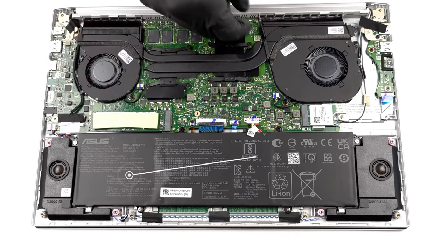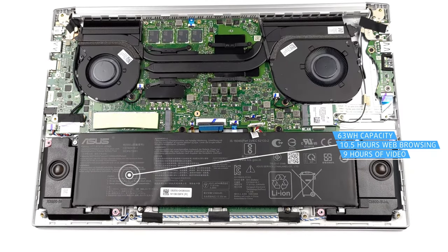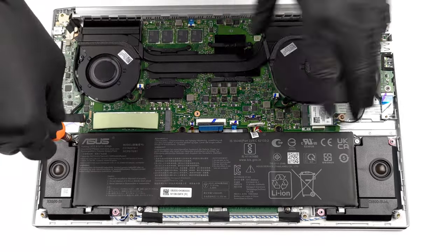This device's rather large 63-watt-hour battery delivers more than 10.5 hours of web browsing, or almost 9 hours of video playback on a single charge — more than enough for not worrying when you forget your charger at home.